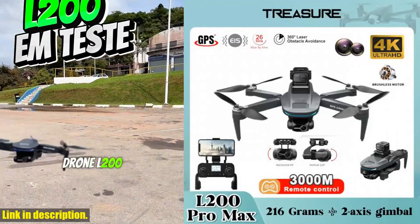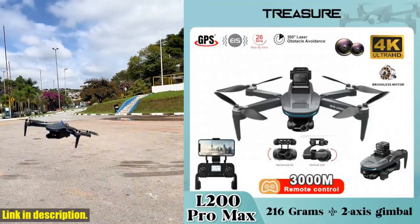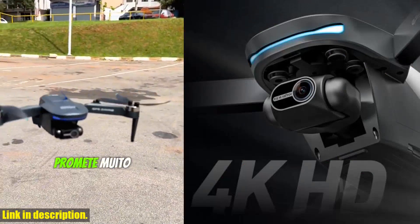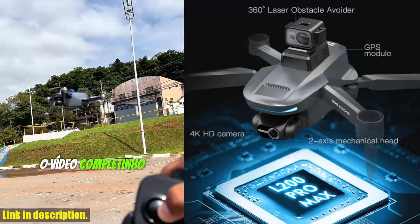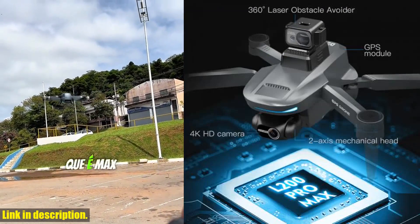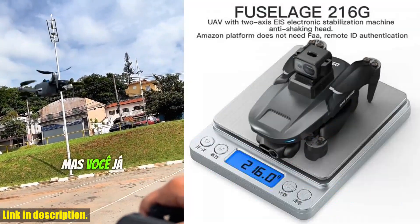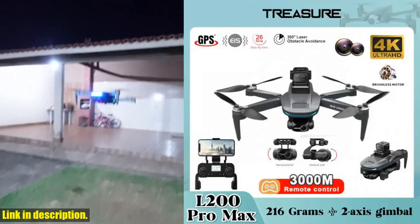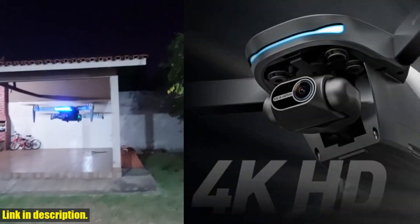Hey there, drone enthusiasts. Today, I've got an incredible piece of technology that I'm so excited to share with you. Introducing the L200 Pro Max Drone 4K Professional with 2-axis gimbal, 360 degrees obstacle avoidance, brushless motor, and GPS. This drone is a game changer in the world of quadcopters, and here's why.